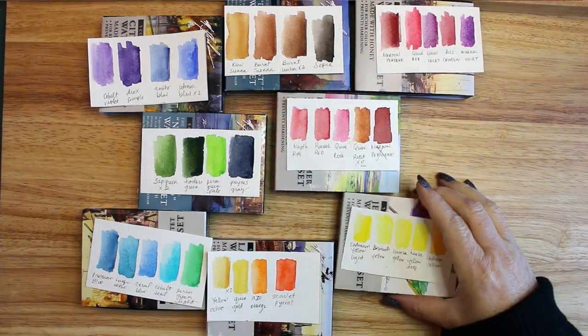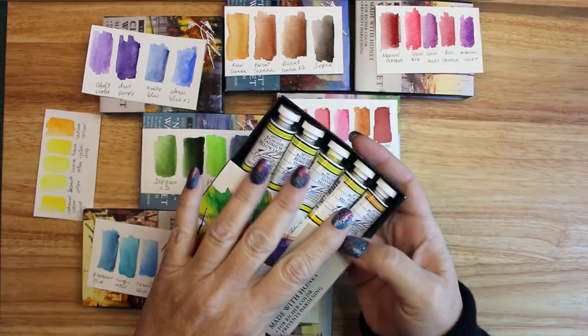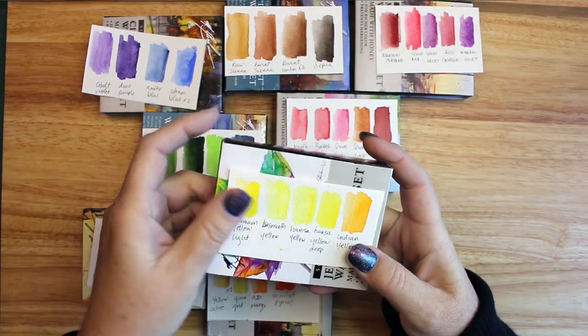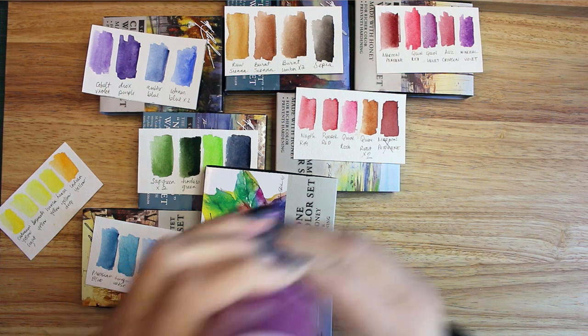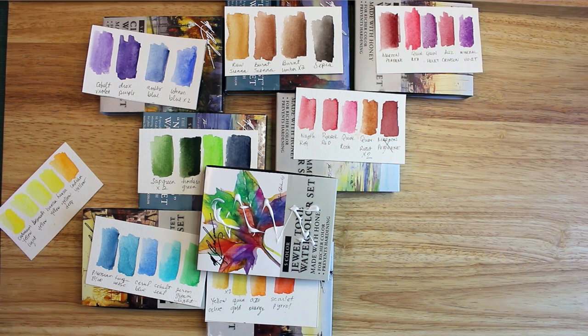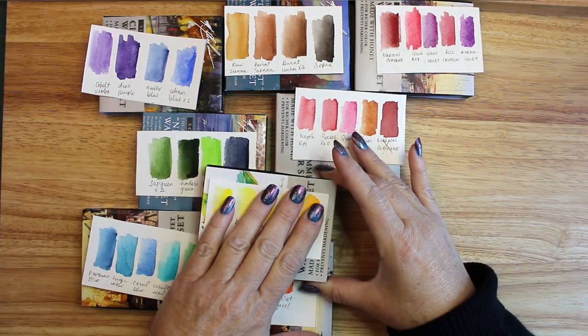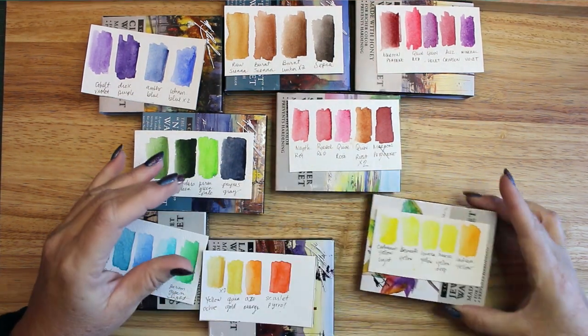Off camera, I also painted samples of color onto 8 squares of watercolor paper. I decided to re-box the tubes of unused paint in color order rather than in the sets they originally came in. Once the swatches of color were dry and labeled, I glued the square swatches onto the tops of each box sleeve. This way I will easily be able to find the colors I need.